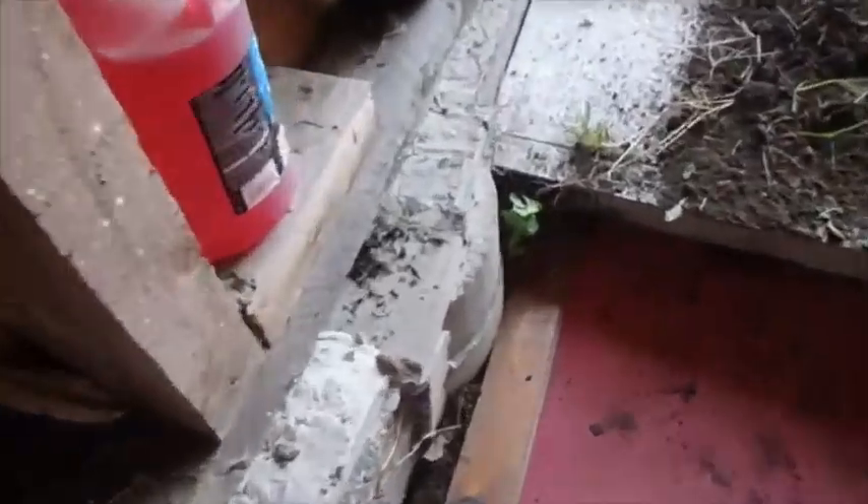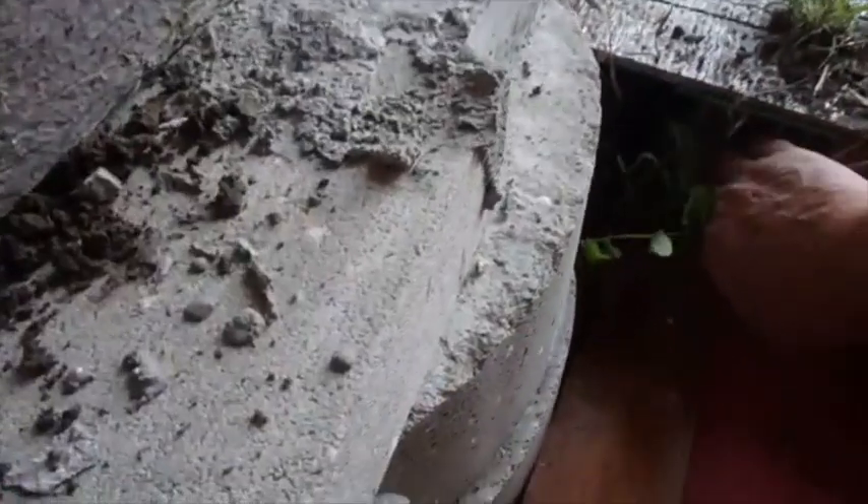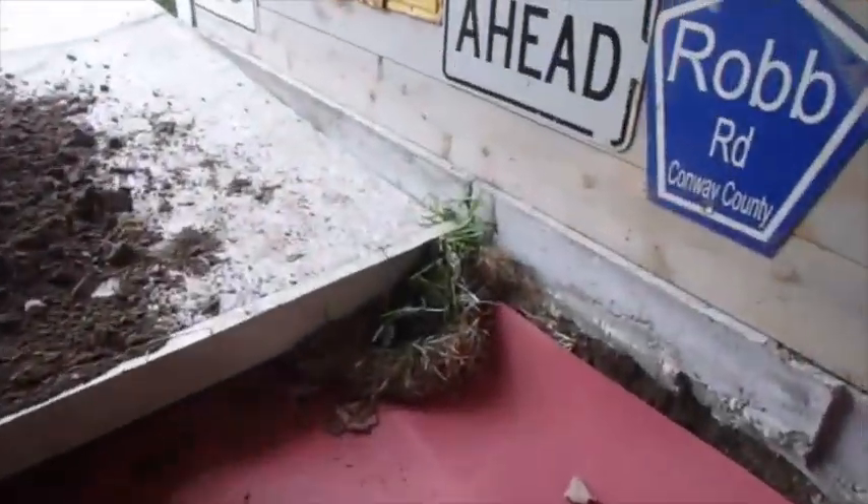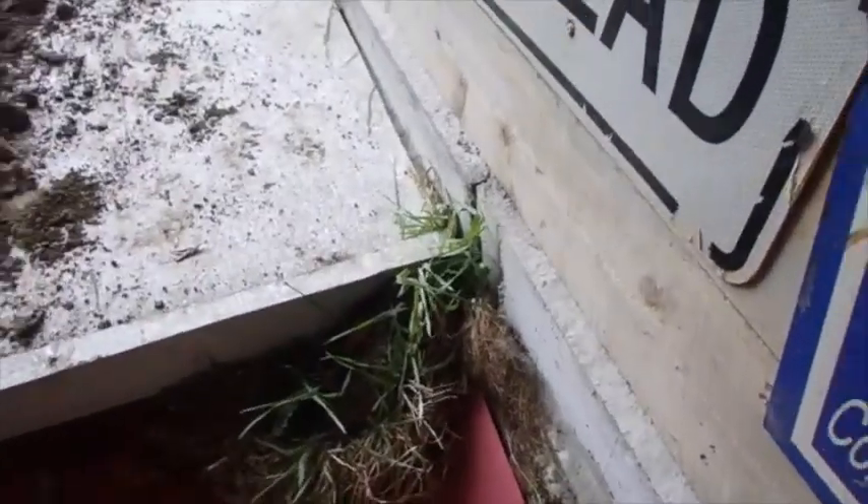So what I'm going to have to do is take a saw, and if you'll notice up under here, this is the main part right here. It comes out to about here, and the same thing on the other side — we've got about four inches over here.